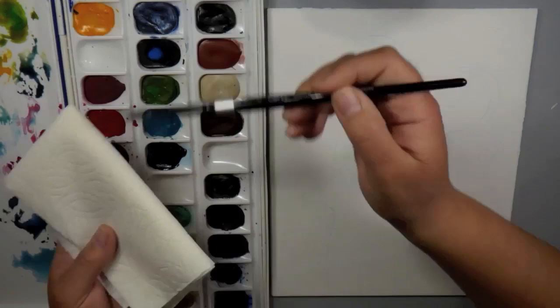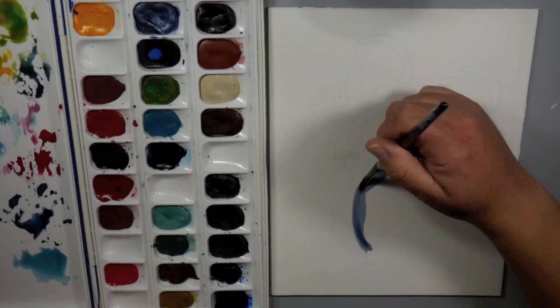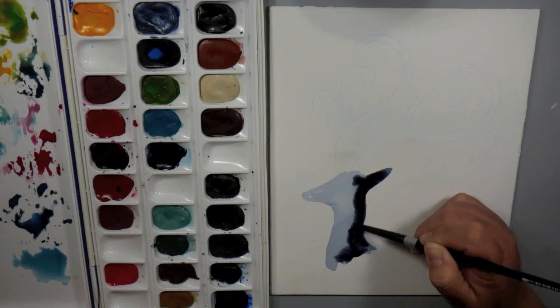You can see this is how I'm getting my silhouette on here. I printed it out, cut it out, and then traced around it with a watercolor pencil. Those lines will dissolve as I add color and water to my canvas. This is super easy if you want to create a silhouette and create your flowers around it, but you don't necessarily draw — like I don't draw.